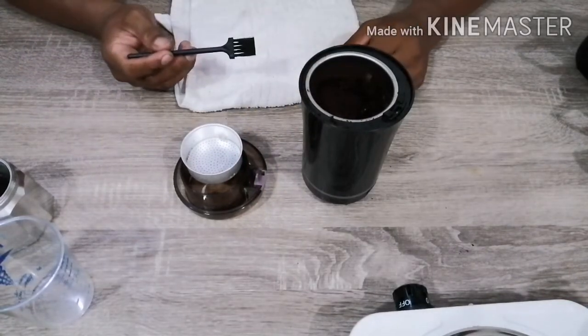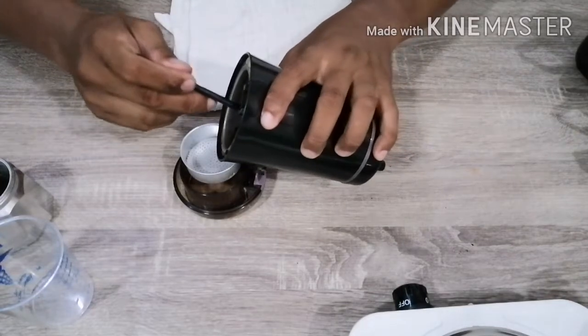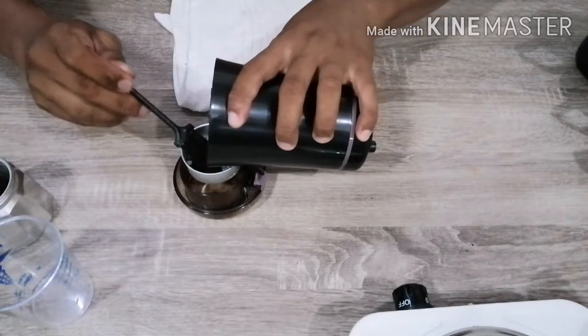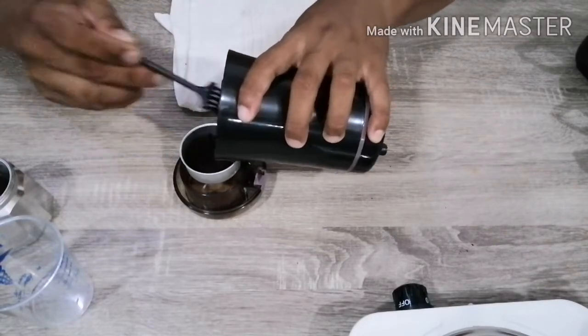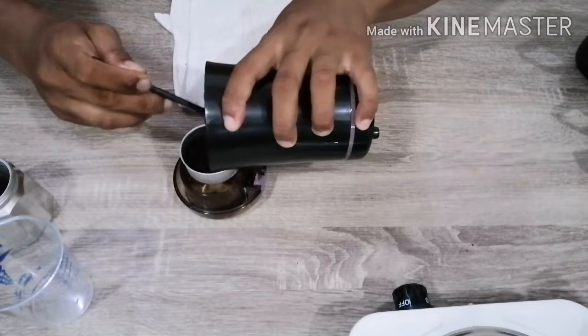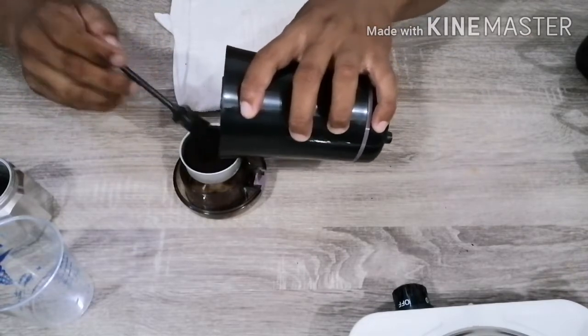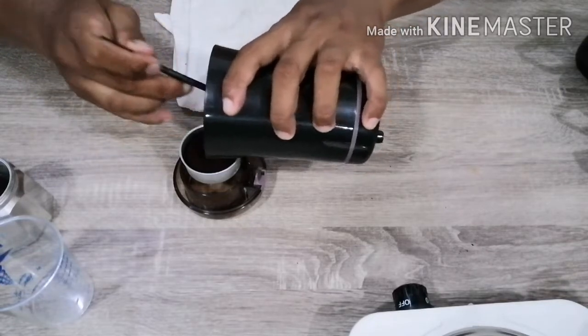Okay guys, pwede na natin ilipat ang coffee ground dito sa ating moka pot. Lagay mo natin siya dun sa pakampilter ng moka pot. Nasukatan na natin ito kaya alam natin, saktong-sakto lang yung ground dito sa filter niya.